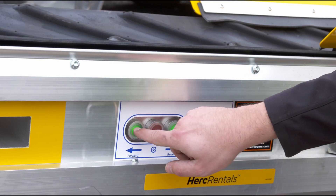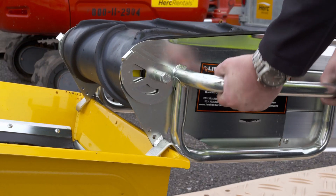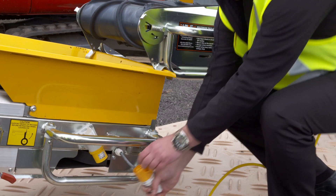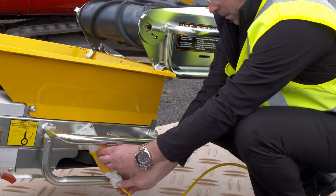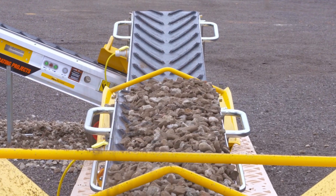The first thing most people assume about conveyors is that they require some sort of special power. That may be true with other conveyors, but with the Linkit, we designed it with simplicity and ease of use in mind. We use an inverter to take standard 110-volt power and invert it to three-phase that feeds the motor. Three-phase motors are a lot more powerful than a standard 110 and can carry significantly more when under load.